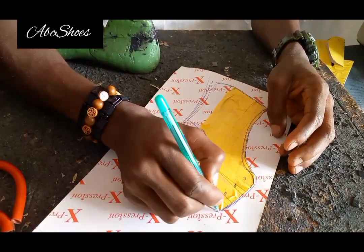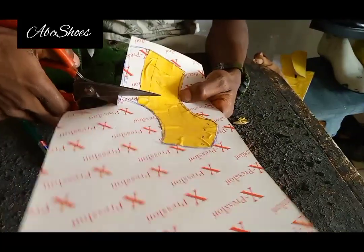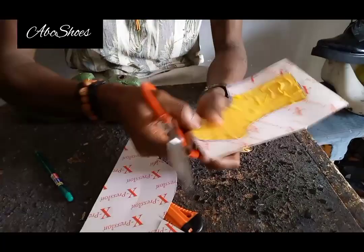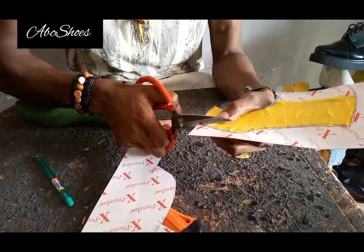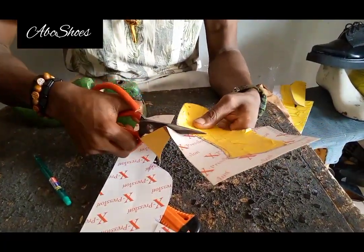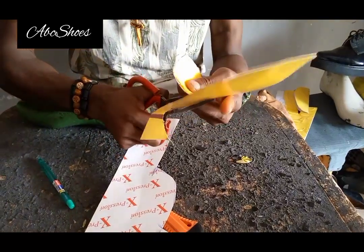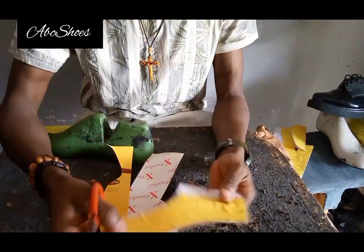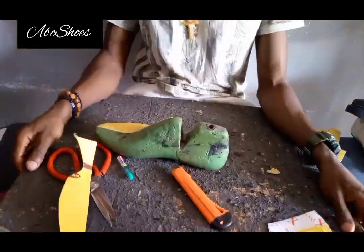When using your quarter, you will not be adding any sewing allowance to the front. You're only adding your lasting allowance underneath. Then you cut out your top line. You'll be using this pattern to bring out your quarter.